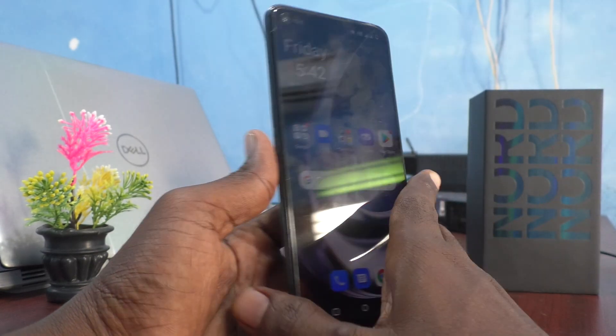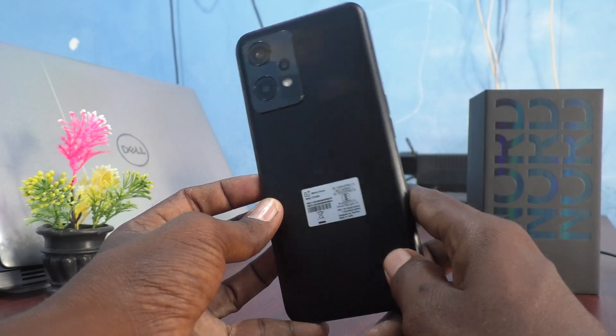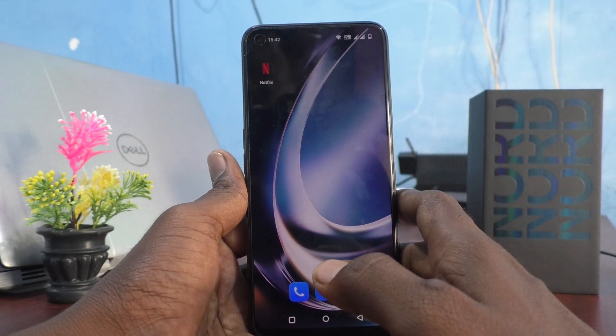Hi friends, this is Five Insta Group channel. Here is the OnePlus Nord C2 Lite 5G smartphone. In this video you will learn how you can take a background blur image in your phone, the OnePlus Nord C2 Lite.